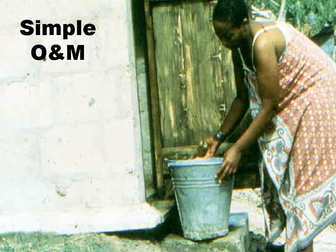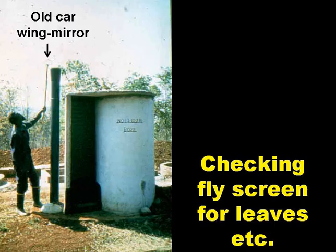Operation and maintenance couldn't be simpler. The cover slab needs to be washed down a few times each week, and the fly screen at the top of the vent pipe needs checking every so often, and anything that's landed on top of it — leaves, for example — has to be removed.